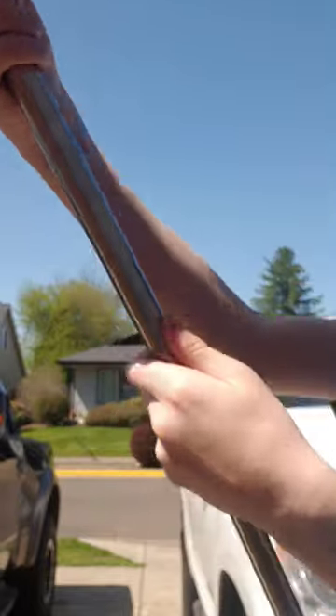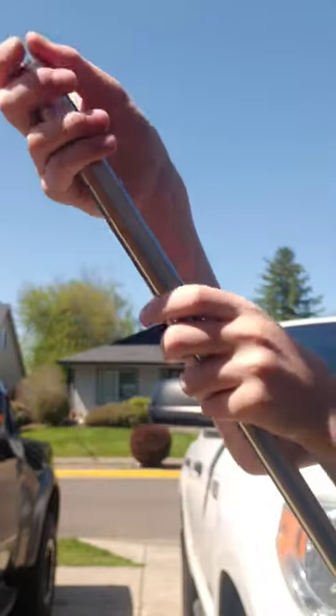Now, you can close the staff. First, you grab the staff with your hands 2 inches apart and twist opposite ways while pushing down until it closes, and you can use the ground or something hard for the pointed part.